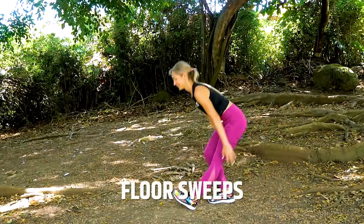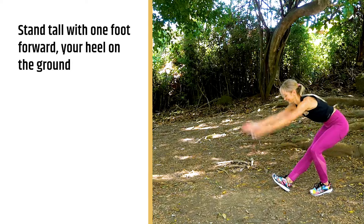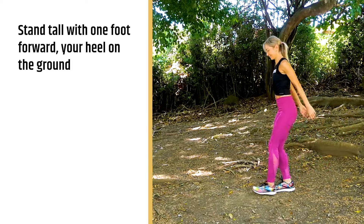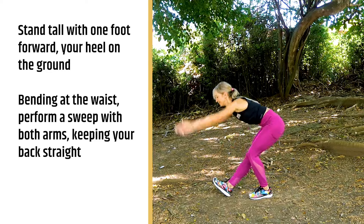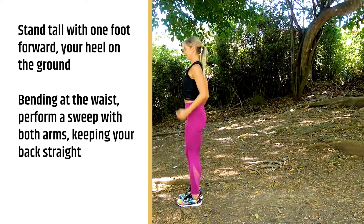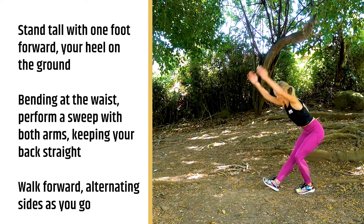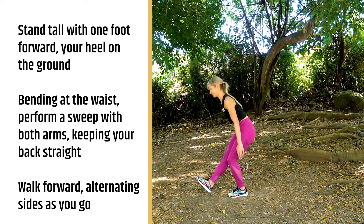Dynamic stretch number 10 are floor sweeps. It's another great one for the hamstrings, so I always throw a couple of these in. I would do windmills first and then the floor sweep next. Stand nice and tall, bring one leg forward with your heel on the ground, and then take a nice big sweep with both arms, bending down at the waist, keeping your back nice and straight. Continue walking forward and alternating sides.